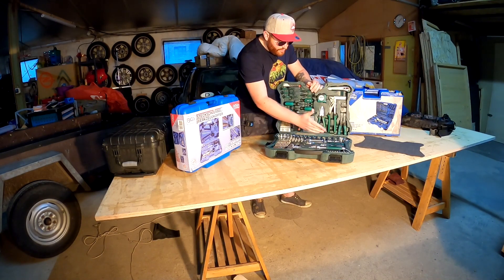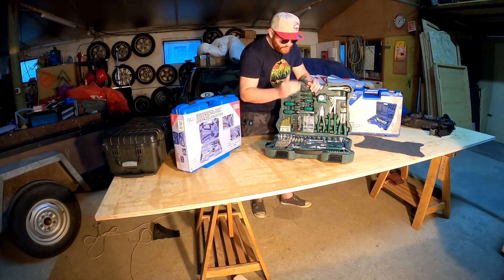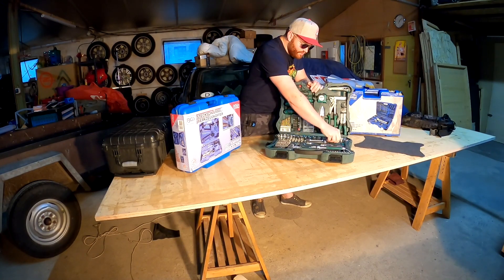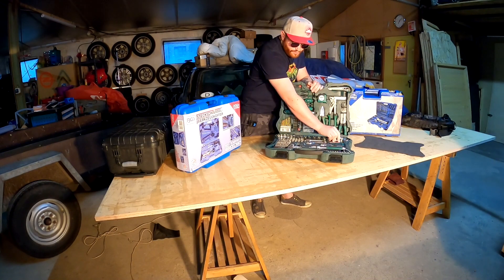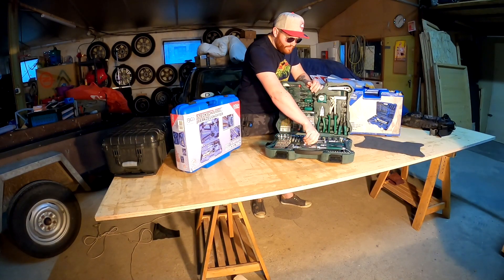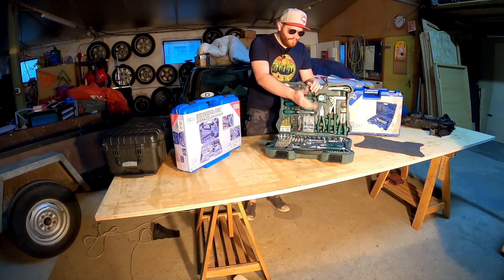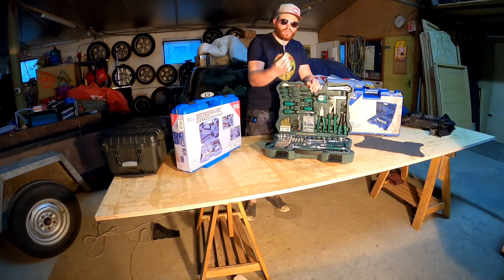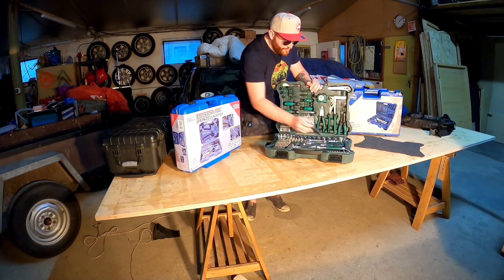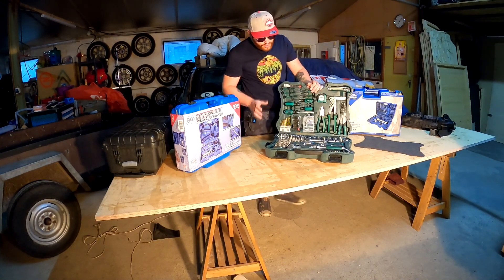Dazu haben wir eine schöne 1/4 Zoll Knarre und eine schöne 1/2 Zoll Knarre, dazu eine Verlängerung mit Knebelfunktion, eine lange Verlängerung und eine kurze Verlängerung, ein 1/2 Zoll Gelenk und einen Knebel. Für die 1/4 Zoll Knarre gibt es ebenfalls lange Verlängerung, kurze Verlängerung und Gelenk. Hier auch noch ein kleiner Schraubendrehergriff mit Vierkantantrieb, der sowohl als Verlängerung als auch zum Antreiben von Bits genutzt werden kann.